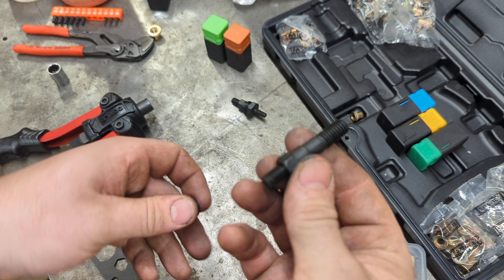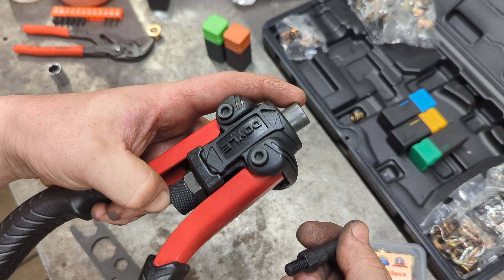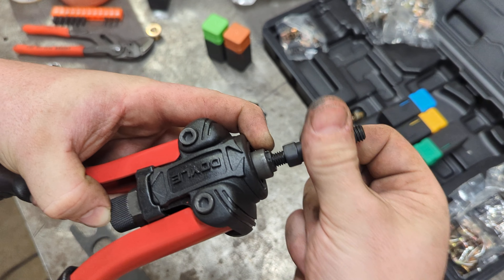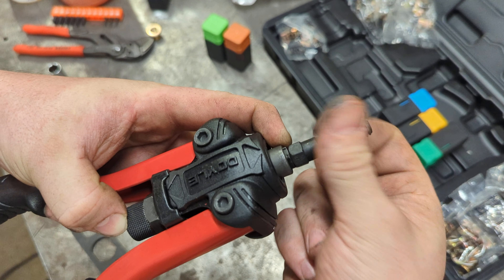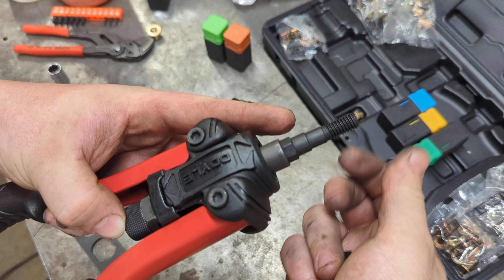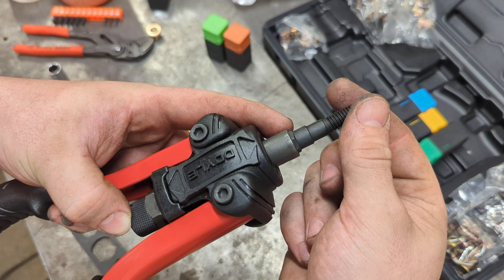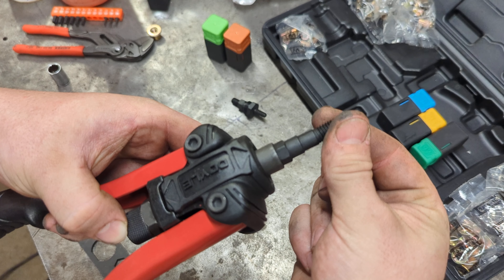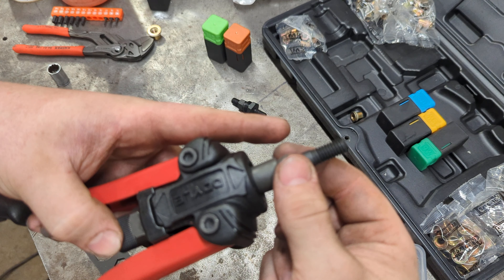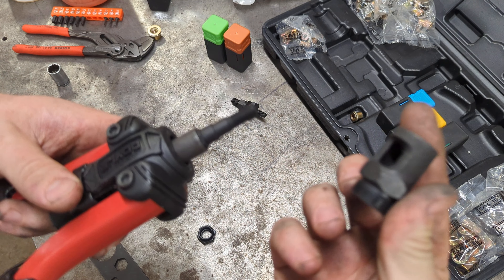To reinstall, basically do the reverse — pull that back. These do not need to be tight. One thing though: where it's positioned right now, that's not correct. You need that collar to come all the way up, so you may have to turn this a little bit to get it to lock up in there.